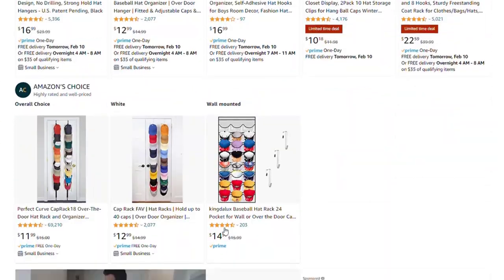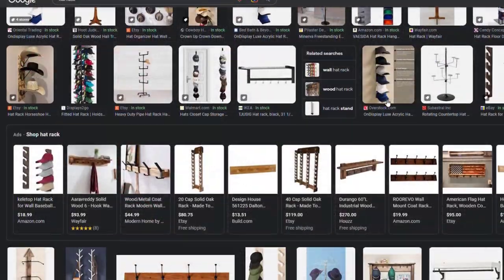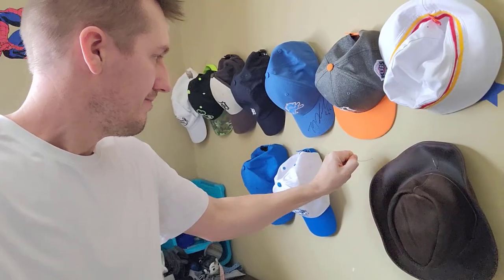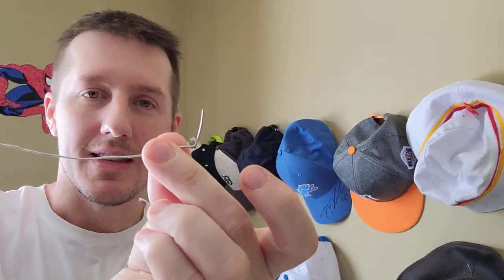There's a million different ways you can make a hat rack. You can go on Amazon and buy one. You can make your own out of wood or metal. But what I did is something really simple — all I did is this.